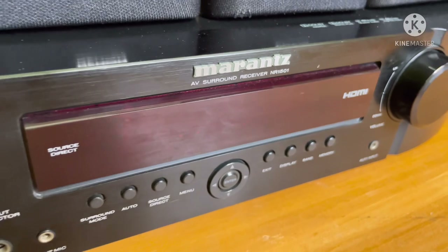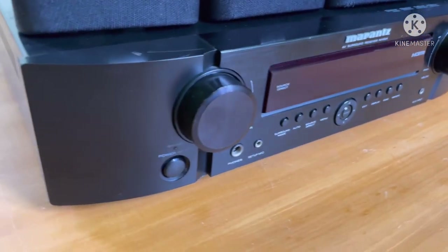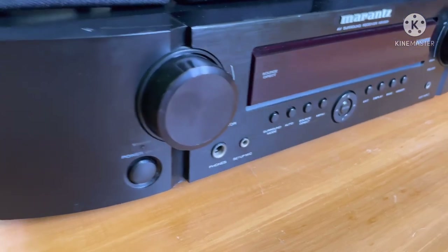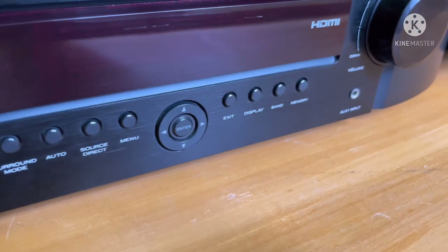Hi friends and brothers, welcome to my YouTube channel. I am Sanmooraja Kaneesan. This is a 7.1 channel, the slimmest model.